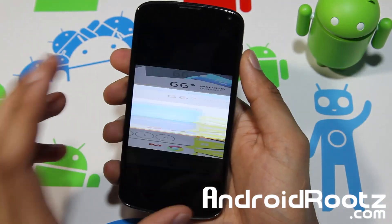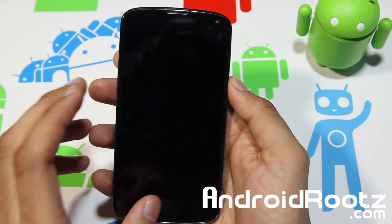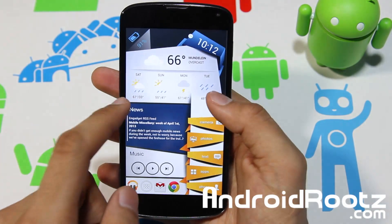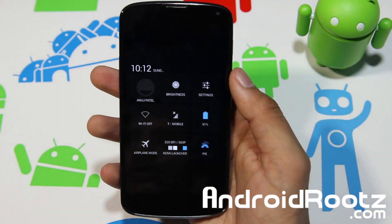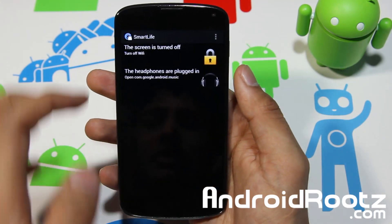Let's go home and see if that does work. I'll turn off the screen and give it a few seconds. Let's see — and there you go, right there: my Wi-Fi is turned off.